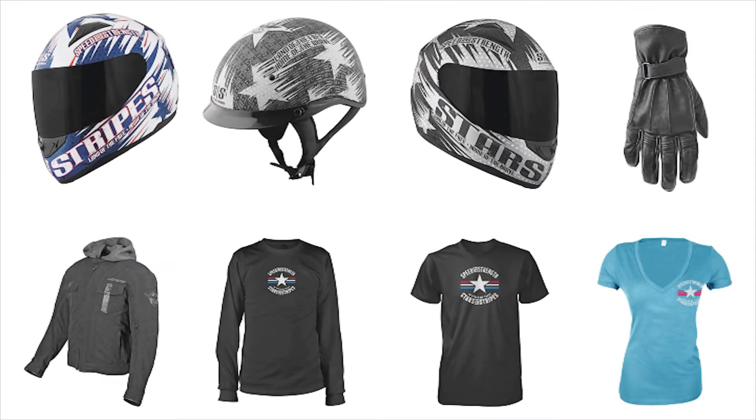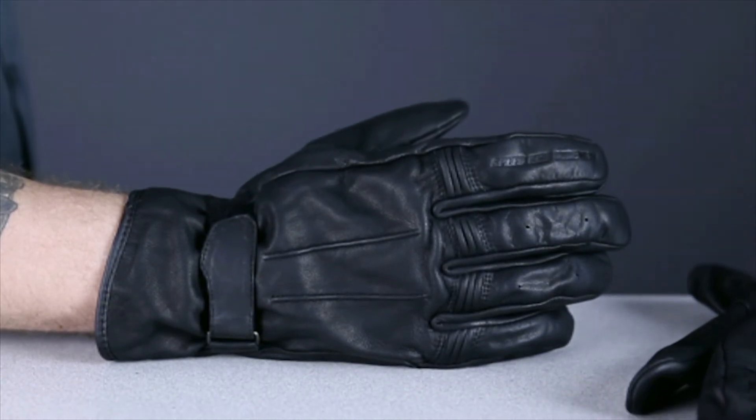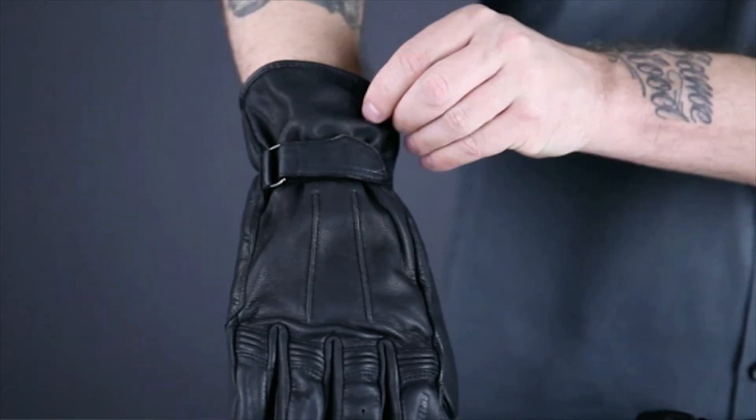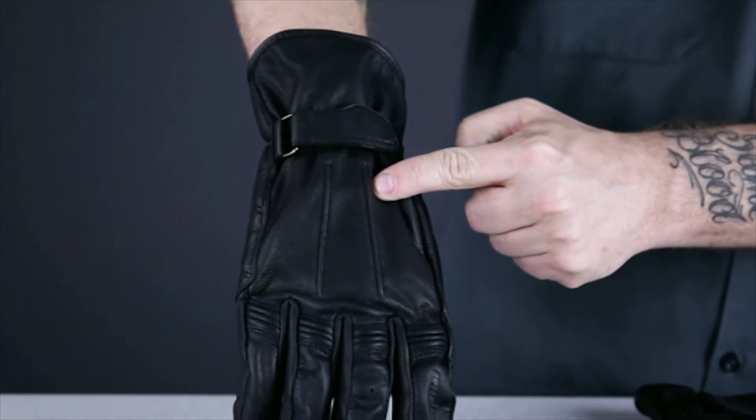These Stars and Stripes gloves are part of a line of gear from Speed and Strength that includes an SS1100 full face helmet and a hooded textile jacket. These gloves are going to work great with really any vintage look — they have that deerskin welding or work glove look to them, from a medium length gauntlet and a ridged top of the hand, but in a sub-$50 genuine leather package with features that make them ideal for motorcycle riding.